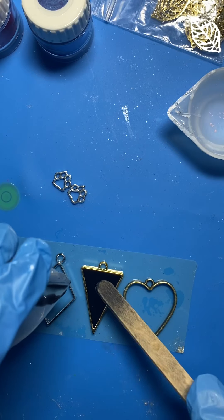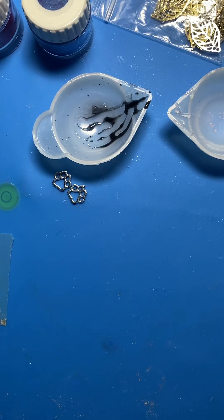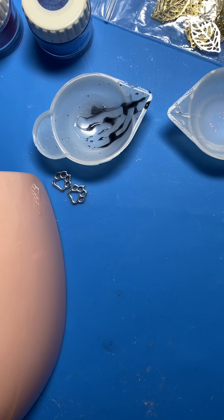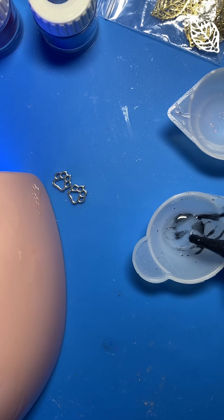I'm probably going to top coat all these as well, so I'm not filling these right up at this point. I also want to put these flowers in one — I think they'd actually look better on a black background as well. So what I'm going to do is mix up a bit more black. I'm going to stick this under the light to start curing. While that's doing its thing, I'm going to pour a little bit more in here for the heart pendant.